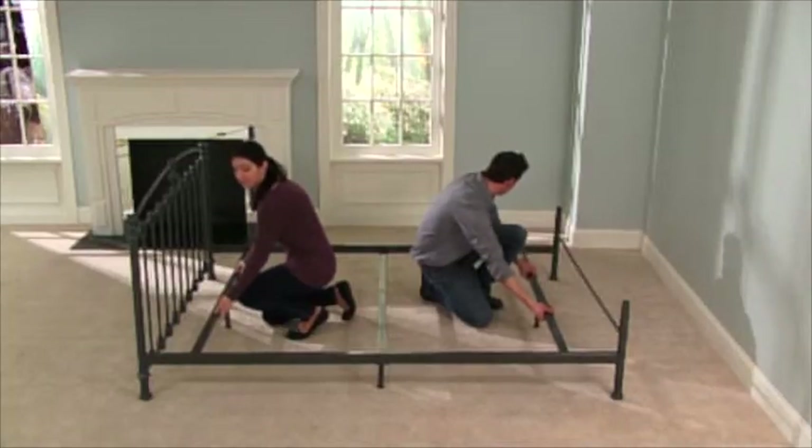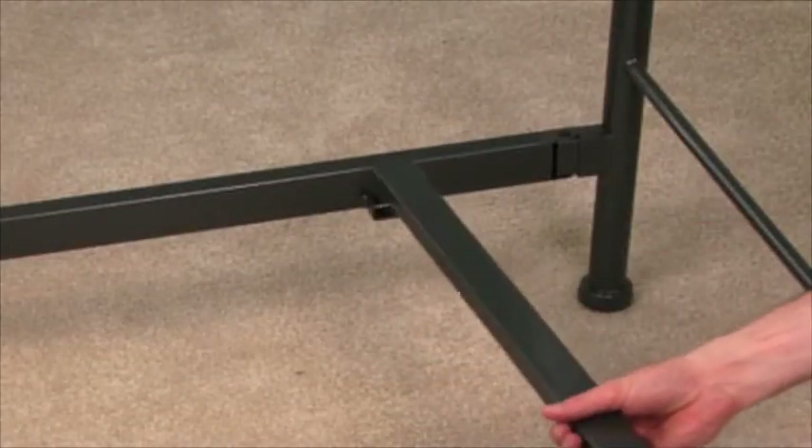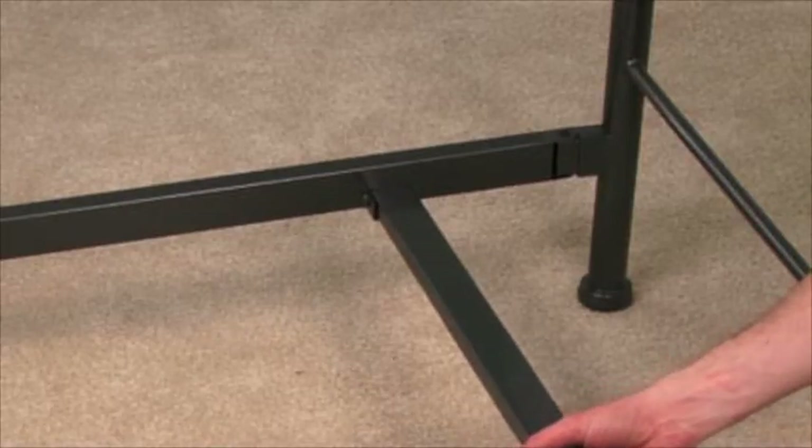Next, add the two additional support bars. The ends of the support bars fit snugly into the brackets on the side rails.